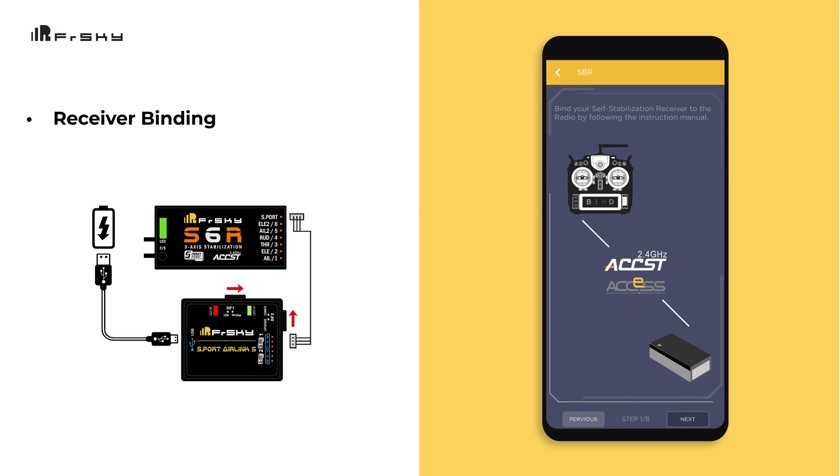Next, make sure you've bound the receiver to your radio. Once this is done, you can click Next to move on to the next step.